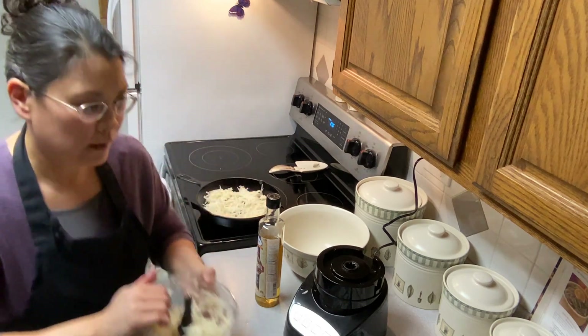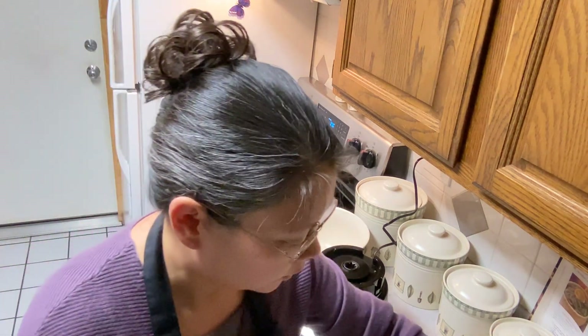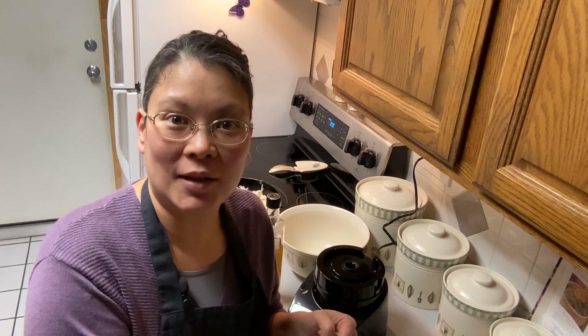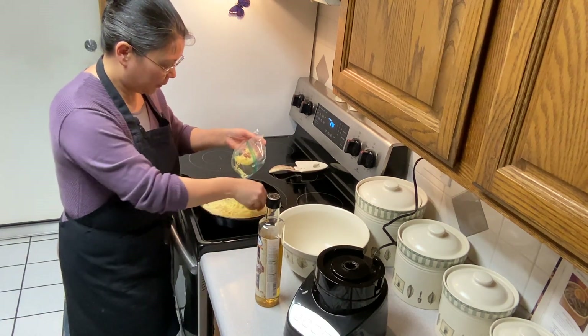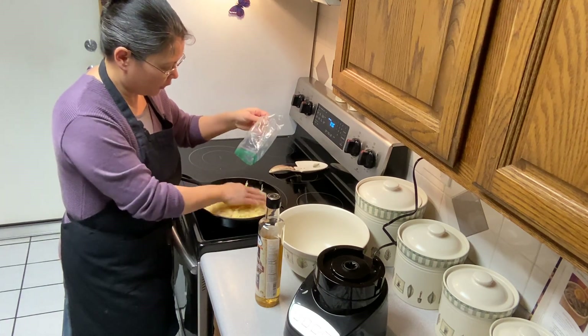Today I'm using shredded cheese. The recipe calls for one cup of shredded Swiss cheese. I really don't like the taste of Swiss cheese when it's cold, but when it's melted I love it — I always put it in lasagna and things where it's melted.